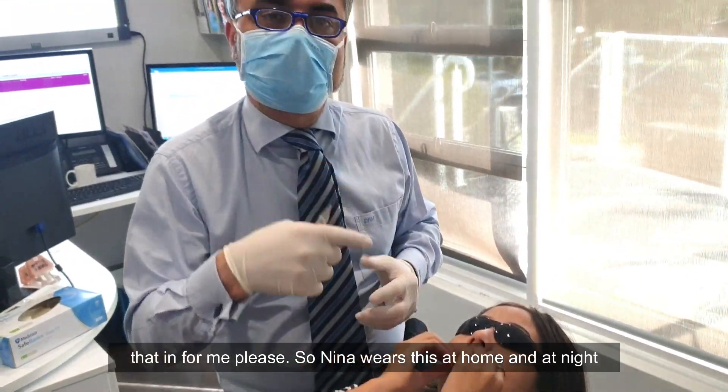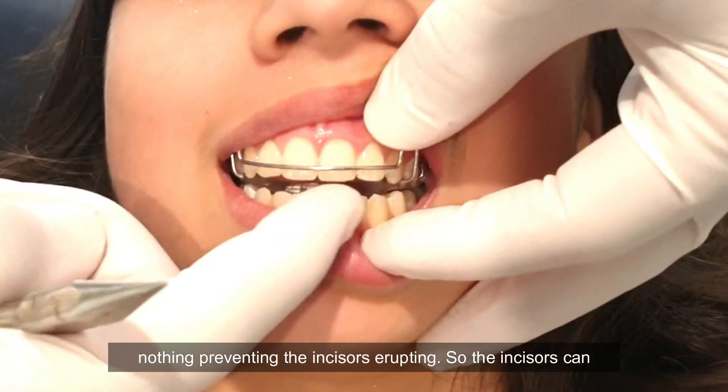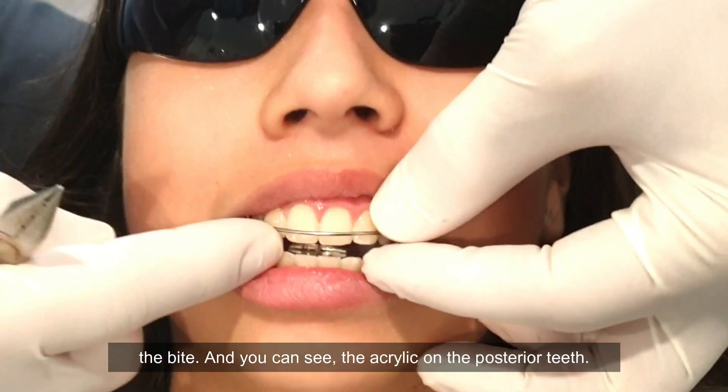Nina wears this at home and at night after phase one. Can you see how there's nothing preventing the incisors from erupting? So the incisors continue to erupt as the mandible is held forward, and that deepens the bite.